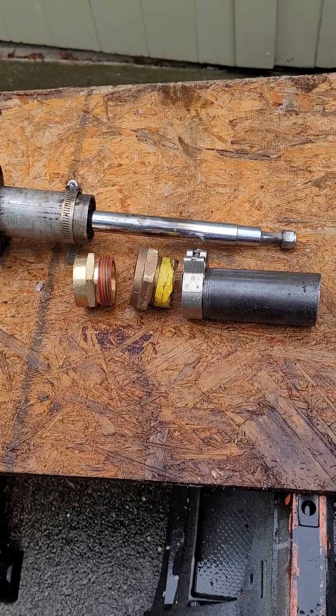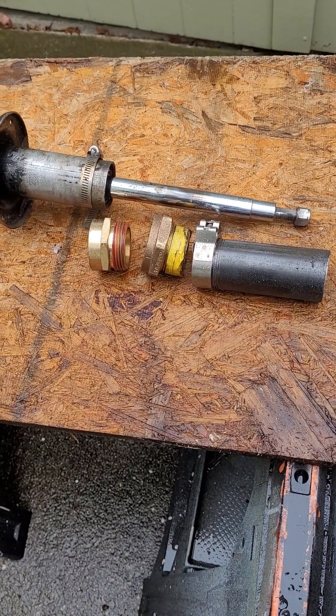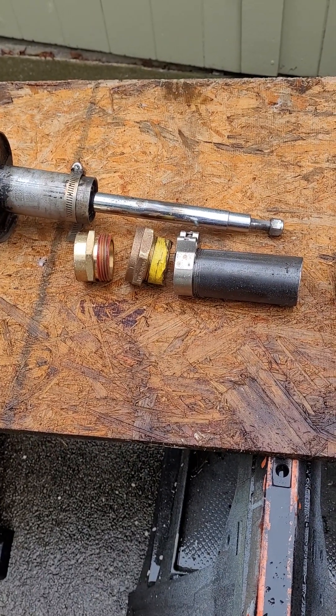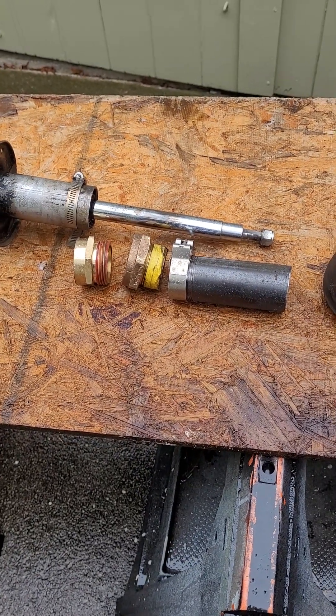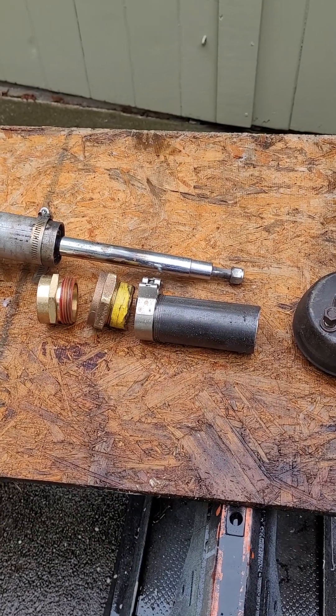After forcing the shock absorber out three revolutions of the hose adapters, I broke the spreader mechanism down, tightened the two hose adapters together again, and shimmed the pipe length about a half an inch. I then repeated the process two or three times until the shock absorber fell out of the strut casing.